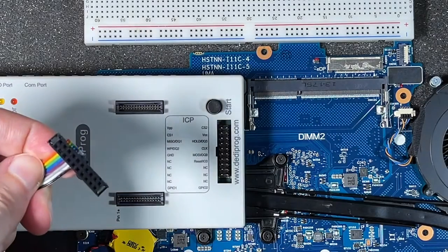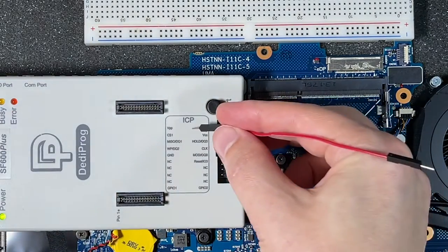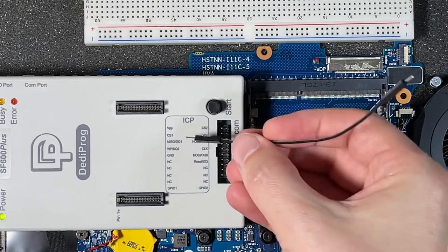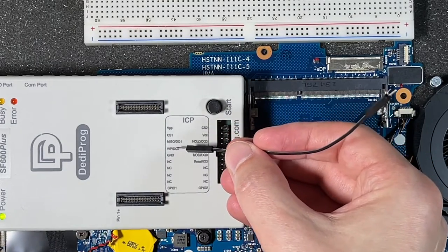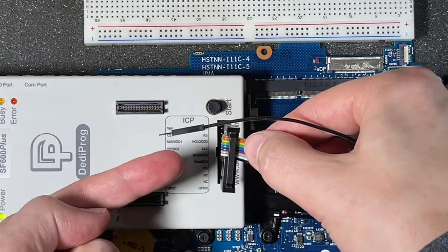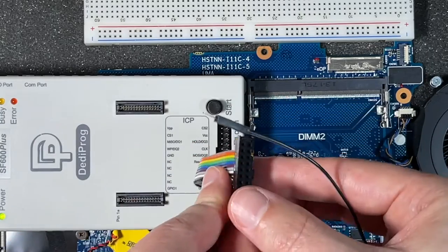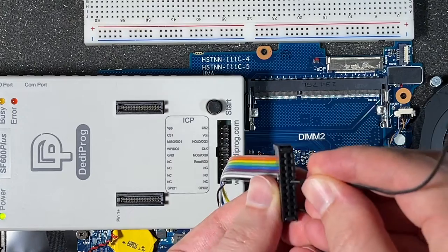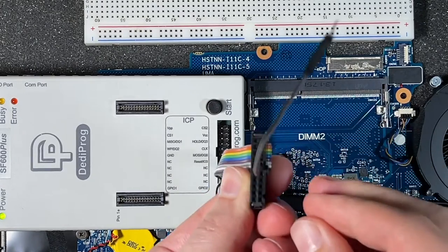The first thing we're going to do is map these pins to this connector. Starting with ground, it's found 1, 2, 3, 4, 5 down. When it's plugged in in this orientation it would be on this side, so when we flip it, it's going to be on the opposite side. So we do 1, 2, 3, 4, 5 down, and that's going to be ground.